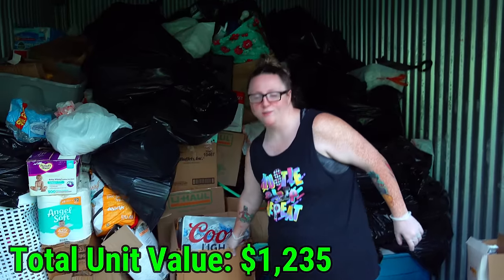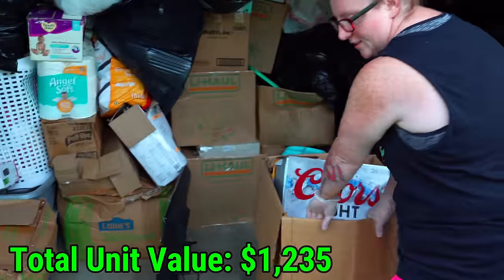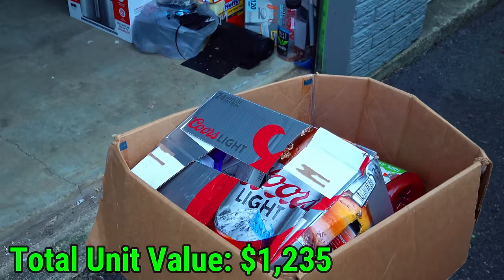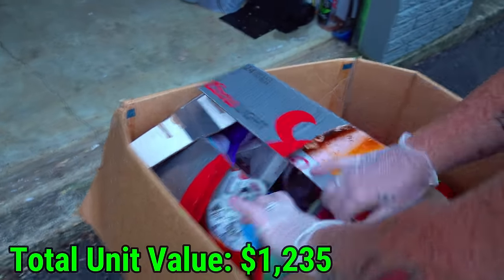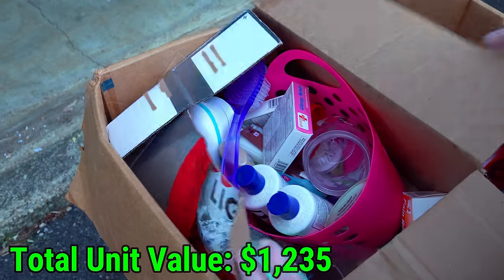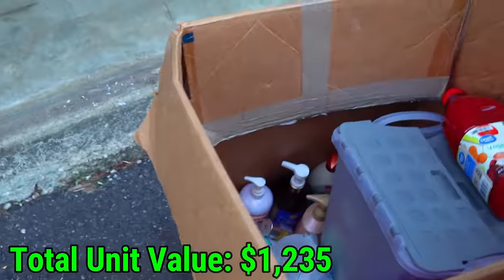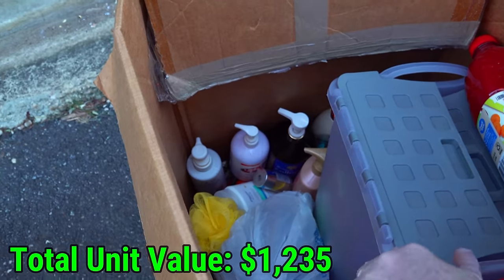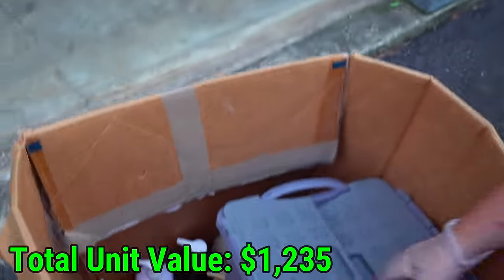I kind of want to go through this box right here in the middle before I go over there. Just because it's in the middle and I want it out. Is that beer? It's a beer box — but what's in it? Bathroom stuff. They had to have 12 bathrooms. Oh my gosh, is this a whole box worth of bathroom? It looks like it. Actually, now we have vegetable juice — that can be used in a bathroom.